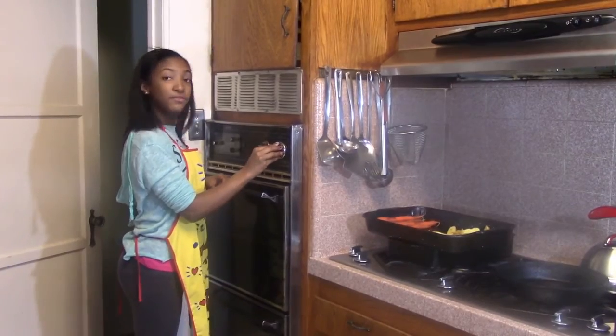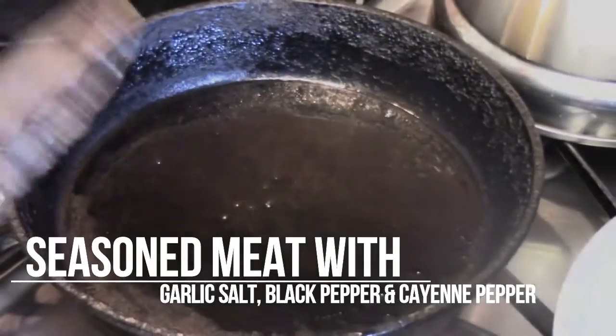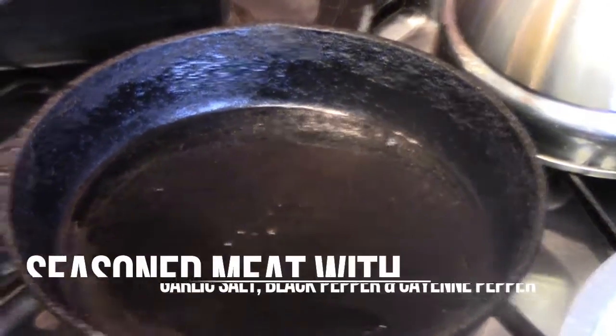My oven is at 350 and I'm going to put my pan in. Right now you just want to wait until your oil gets a little bit warm. You can tell because it starts smoking a little bit — right now it's smoking, so now I can put my chicken in.